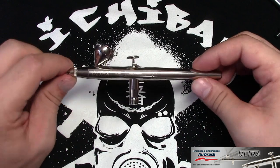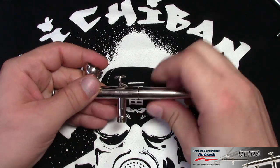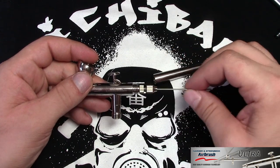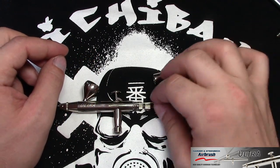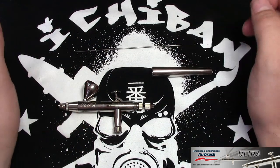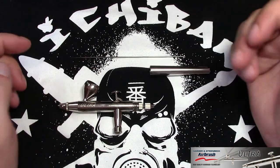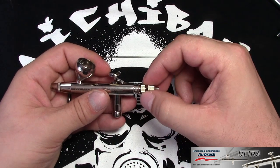So let's take this bad boy apart. What you want to do is unscrew the back part and set it aside, then unscrew this nut here and carefully take the needle out. Be careful — people bend their needles taking them out or putting them back in, and also when setting the airbrush down while cleaning. After that we move to the back block assembly. This one doesn't actually have a back block itself — you unscrew the second screw here which takes the back pin and spring all together, and then the trigger comes out easily.